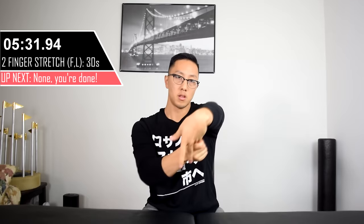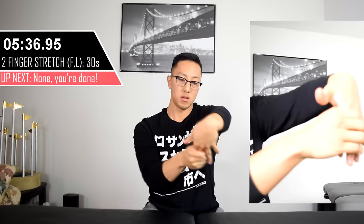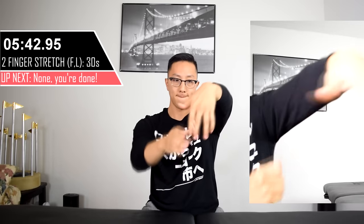For the very last stretch, we're going to be repeating the same exercise on the opposite side. Remember: pulling two fingers at a time, and in the 30 seconds you should generally perform about five repetitions each.